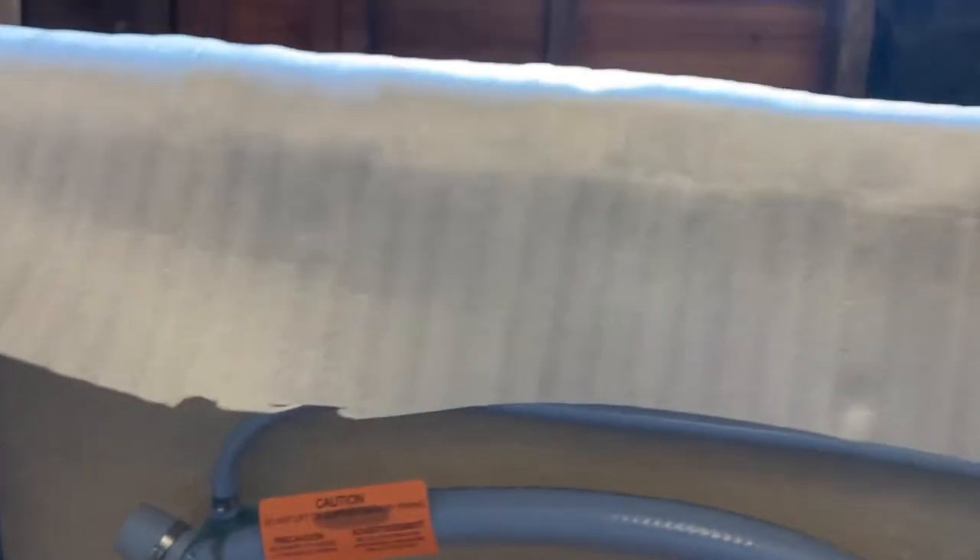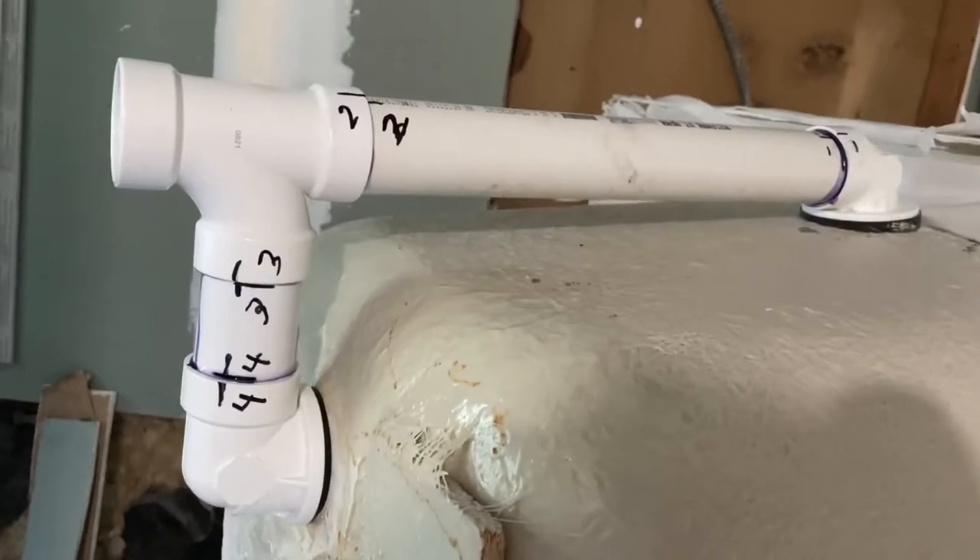Some people put cement; I prefer shimming and then foaming the gaps — it's easy to do. With the two by fours in place, you can see the top is barely going to touch them, so the top doesn't wobble after it's completely installed.